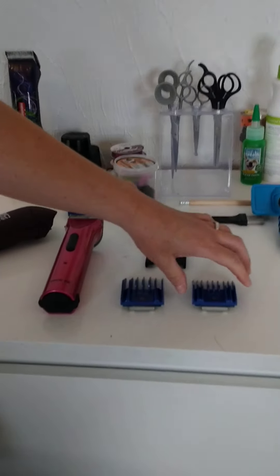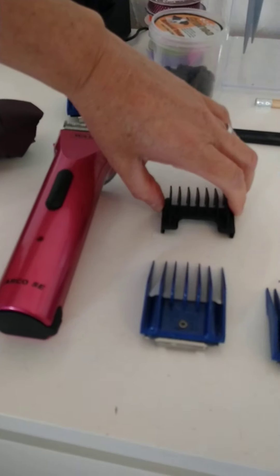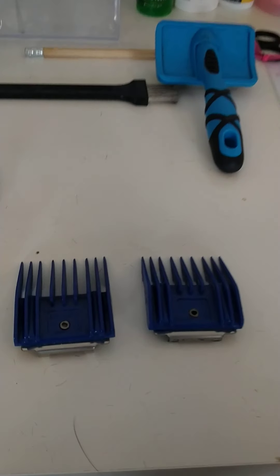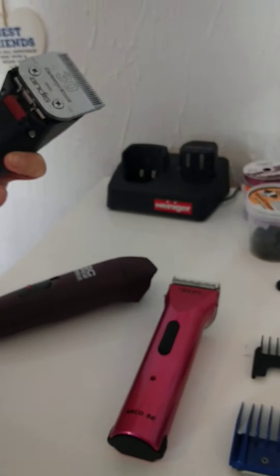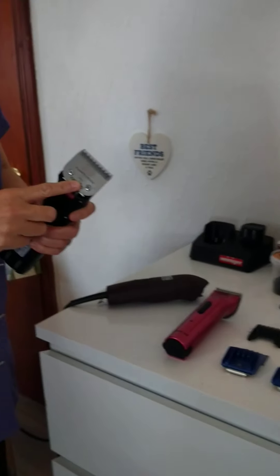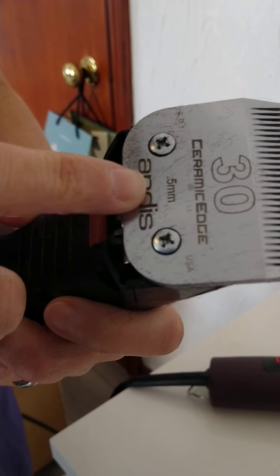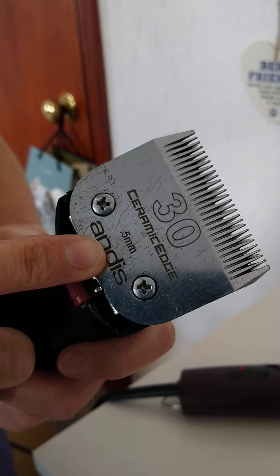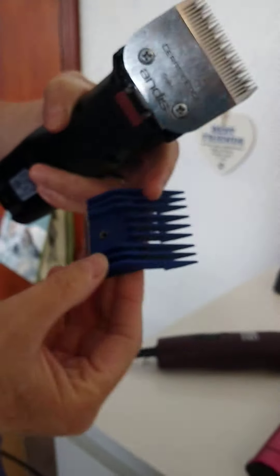The best way is to use comb attachments. This one comes with its own set of comb attachments, and the blue ones fit my new clipper. Today for Mevis I'm going to do about a quarter of an inch trim, so I'm using a 30 blade — an Andis 30 blade — which is a really short five-millimetre blade that I would never use directly on the coat. I always use it with an attachment, and Mevis's attachment is this quarter-inch one.